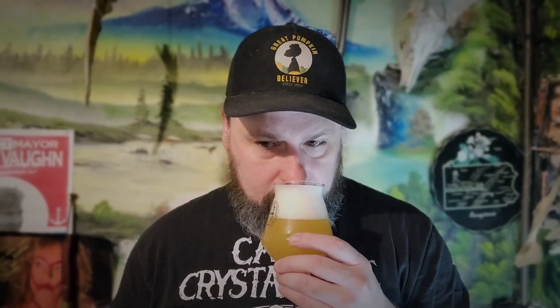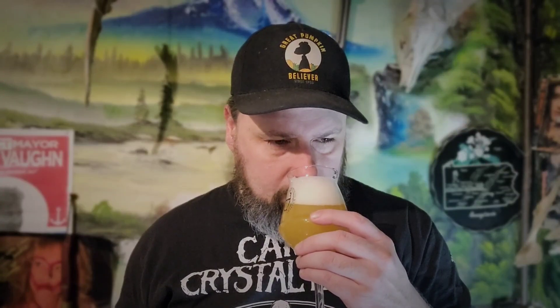Just listening to some Morbid Saint. He's got a nose. I'm getting like Lemon Drop — a piffy grapefruit, lemon, lemon drop kind of aroma. Peppery earthiness. There's a sweet breadiness mixing in there too.